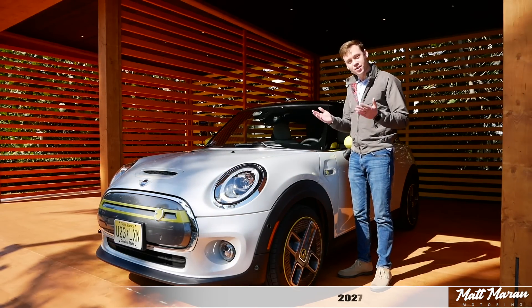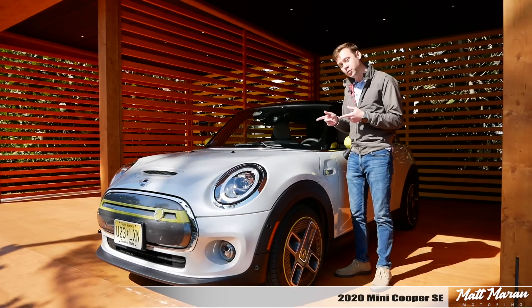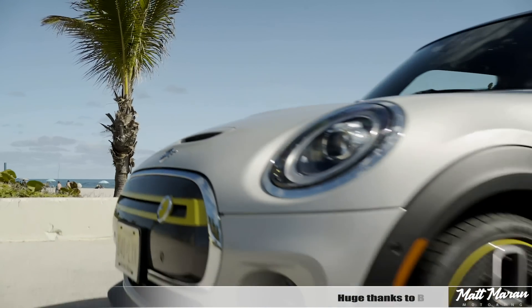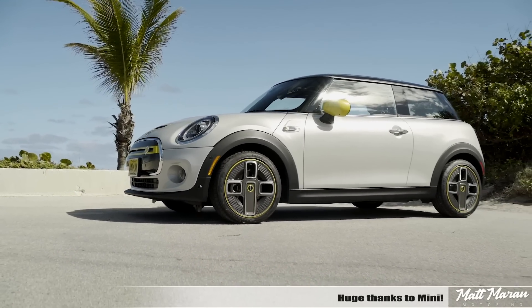What's up everybody? Matt Moran here for another car review. This is of course the all-new 2020 Mini Cooper SE.